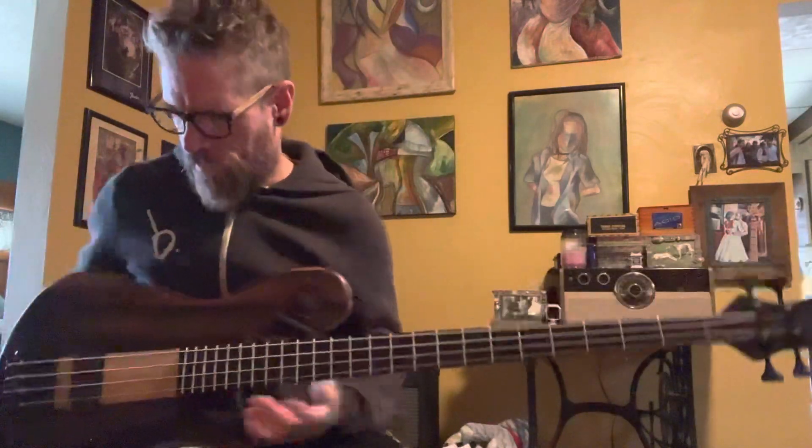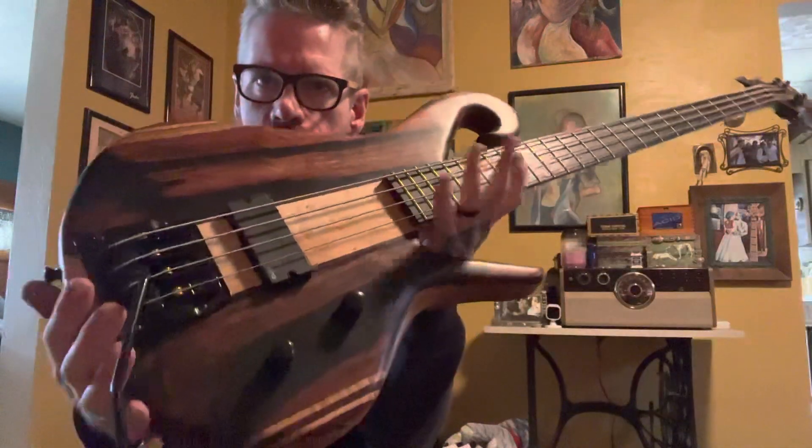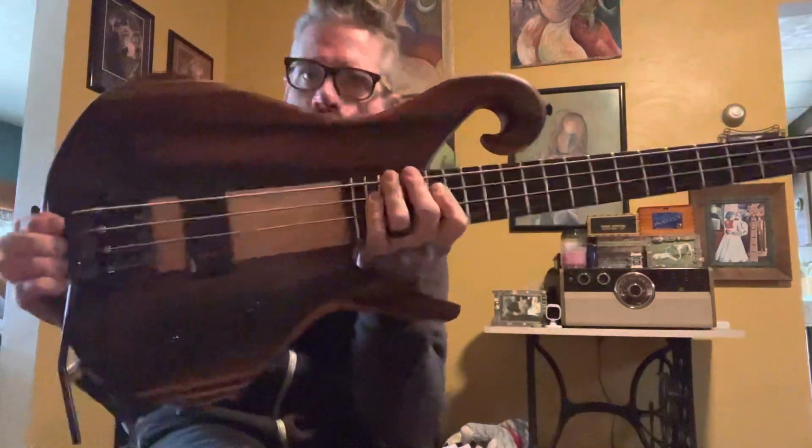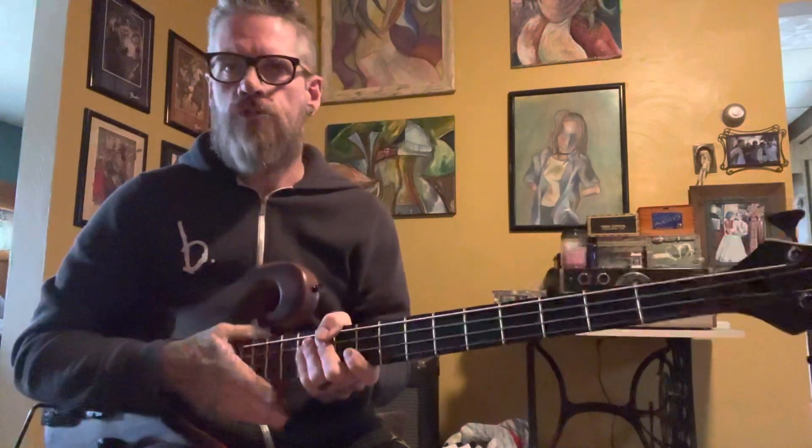And it was a dive bomb. Four-string, fretted, 36-inch scale — sounds like a monster. It's going to you, Zach. Thank you for coming to me for this project; it was a fun one to build. I really appreciate it. Enjoy your new toy.